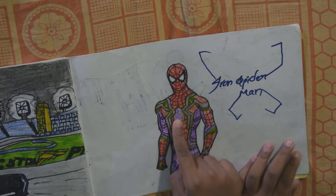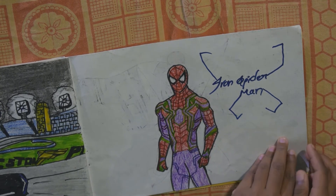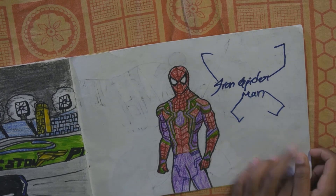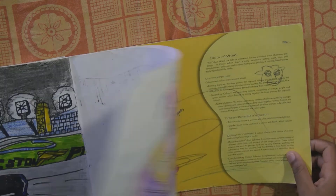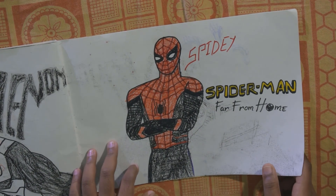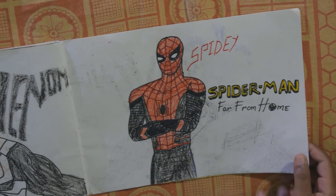And here is Spider-Man with a golden outline. Tony Stark gave this suit to Spider-Man — you can see it in the Spider-Man Homecoming last scene. And this is the Spider-Man Far From Home — I watched the movie also, I think you watched it too.